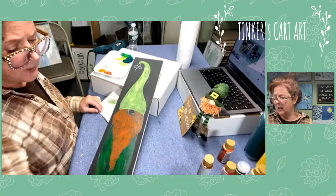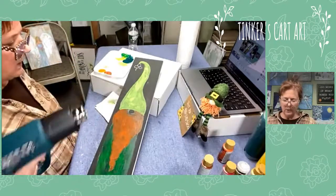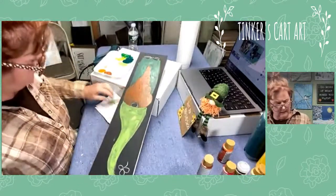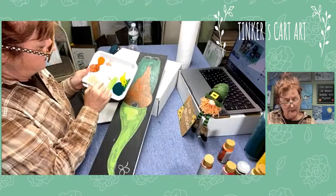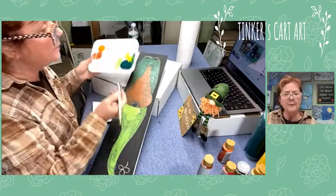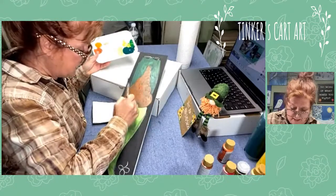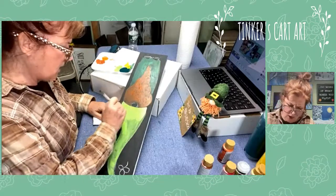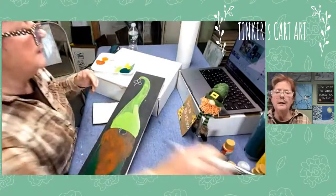I'm going to go put a second coat on my hat. I do have my heat gun handy - if you want a heat gun or hair dryer it speeds up the dry time, which is nice if you're impatient like me. The noise can be irritating when recording or going live. This lime green does have a little bit of white in it. When painting acrylics and the color is transparent, a good way to get it more opaque is to add a little white to your paint.